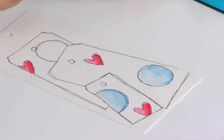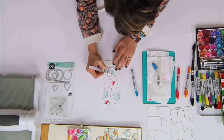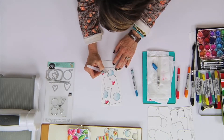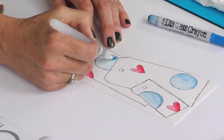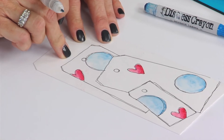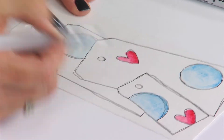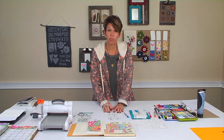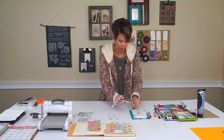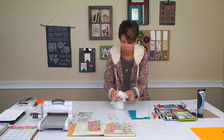Remember that watercolor paper has different colors to it. This is similar to a vanilla ice cream color, so it's a tad bit more yellow. When you add blue to yellow it's going to have a little bit of a greenish tint. Some papers are bright white, so your colors are going to be more vibrant on those.